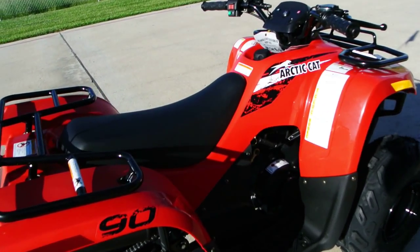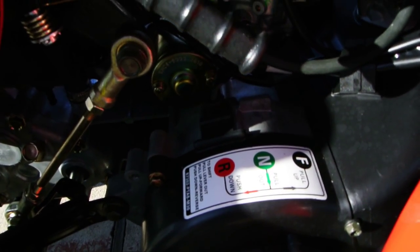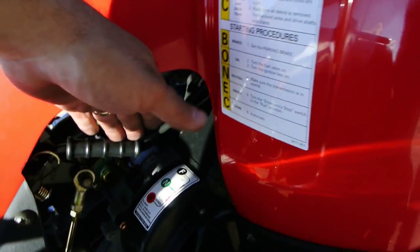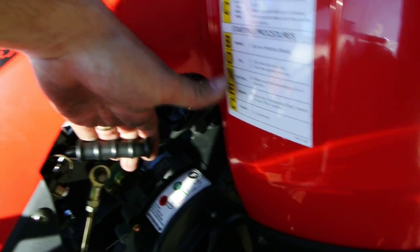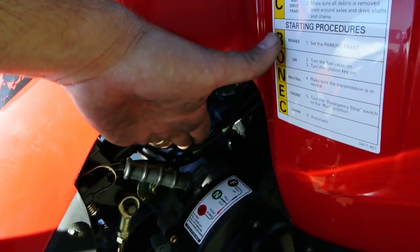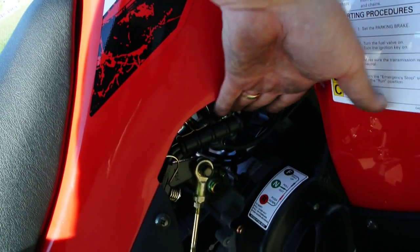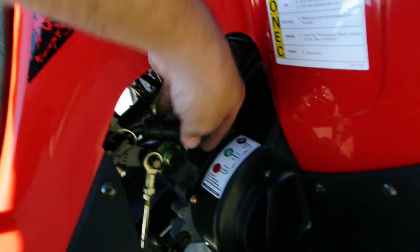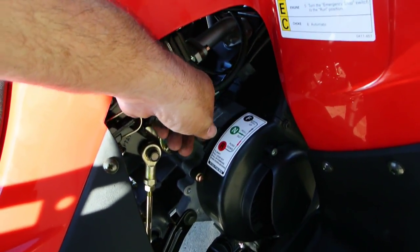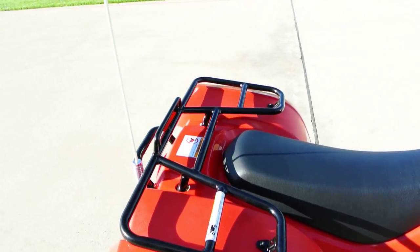It's an automatic, so other than selecting forward and reverse — here's your little diagram and here's your shifter right here — what you do is pull this out and up for forward, and then out and down for reverse, and the middle is neutral. So up is forward gear, neutral in the middle, and then reverse gear. Really easy.